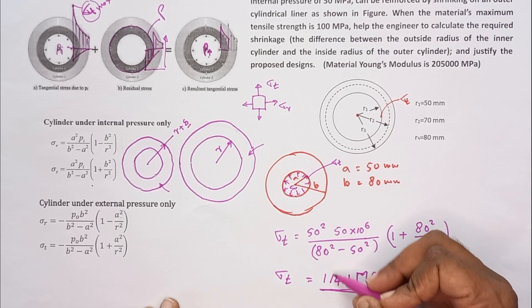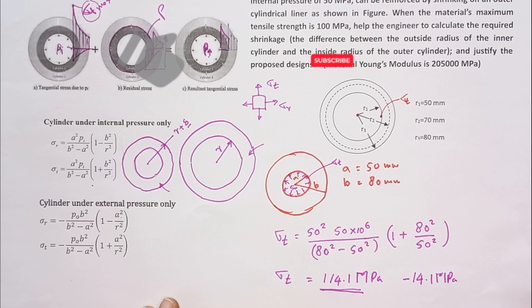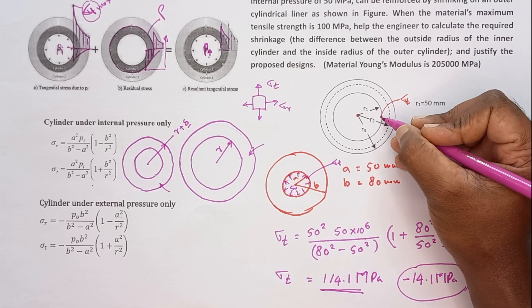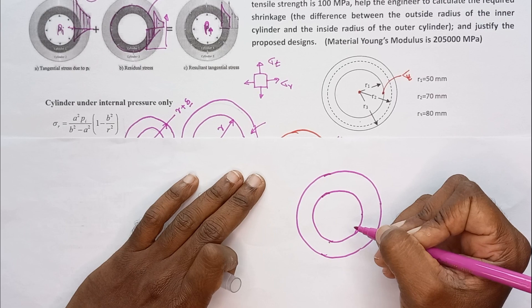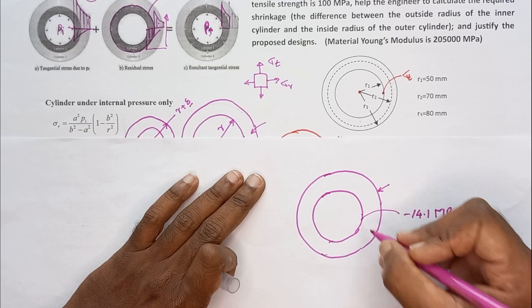So shrink fitting must be used to reduce this extra stress. The extra amount is 14.1 MPa, so using shrink fitting we need to produce a residual stress of negative 14.1 MPa at the inner surface. We need to select the shrink fit tolerance accordingly. Let me now find the interface pressure required to produce minus 14.1 MPa tangential stress at the inner surface, considering the inner cylinder.